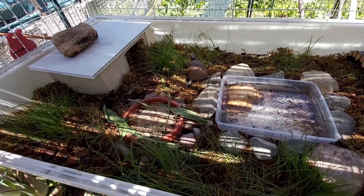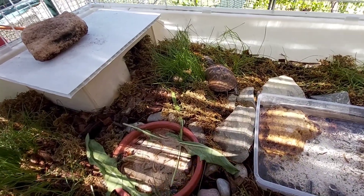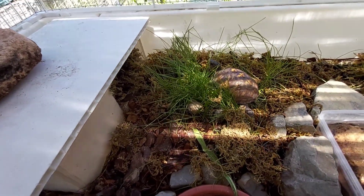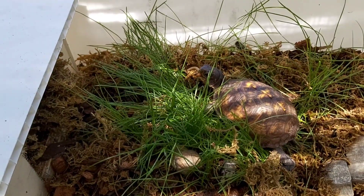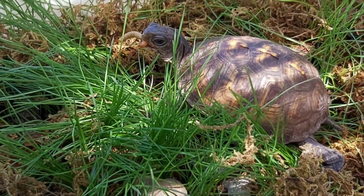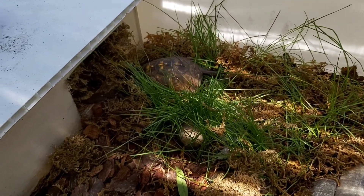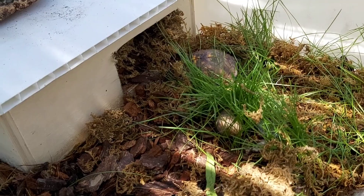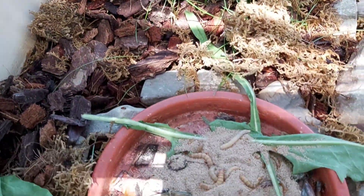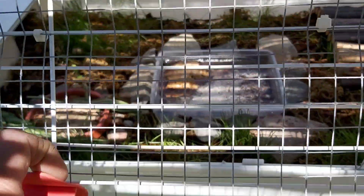Bueno, pues ahí vemos a Carolina, que se lleva a su tenebrio a comérselo a solas. Os dejo con las imágenes y espero que os haya gustado. ¡Hasta la próxima!